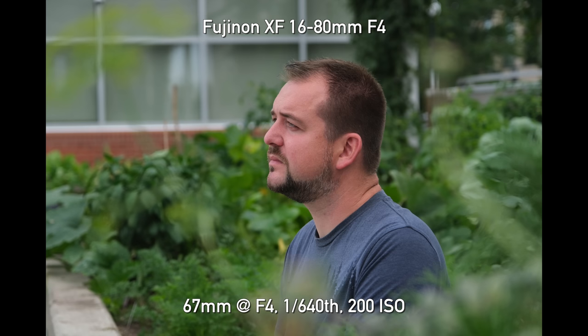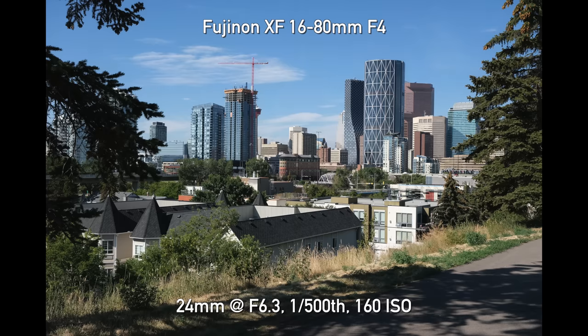Overall, the image quality is very reminiscent of other high-end Fujifilm APS-C bodies like the X-T4 — which is to say, excellent. We love this sensor and the photos we get out of it. No complaints there.